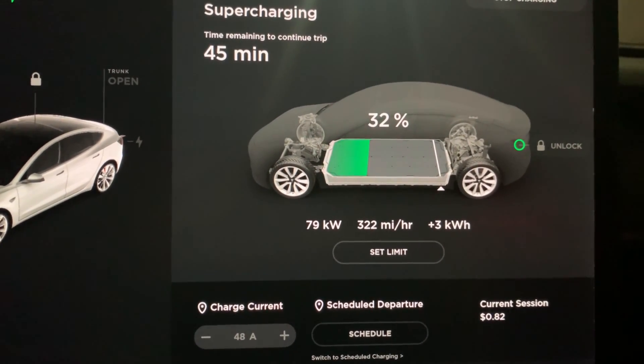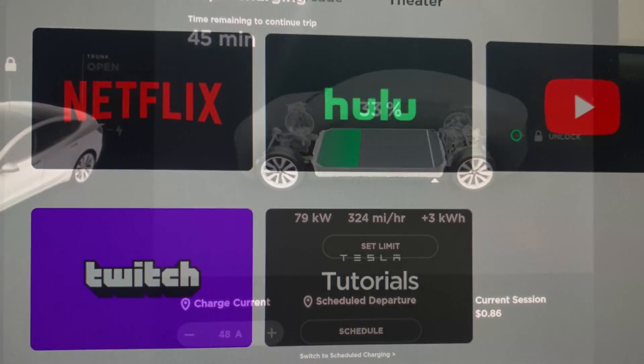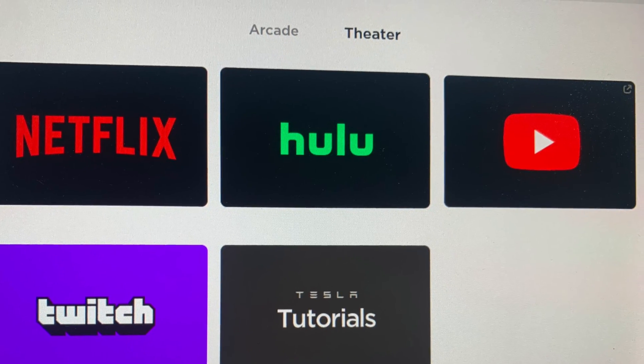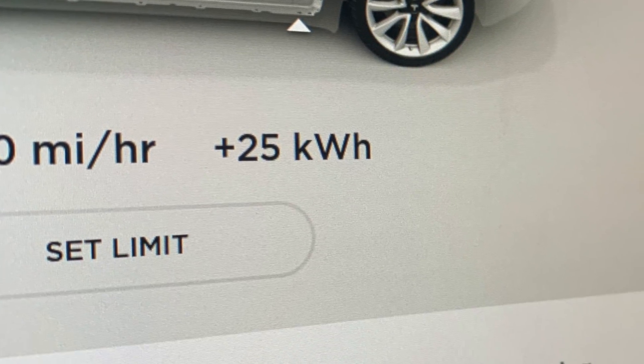During our first stop I can see it takes 45 minutes to supercharge. In the meantime, what can I do? Well, here we have lots of options between Netflix, Hulu, YouTube, and even video games. Before you know it you'll be all caught up on your 3 Minute Mechanic videos and ready to hit the road.